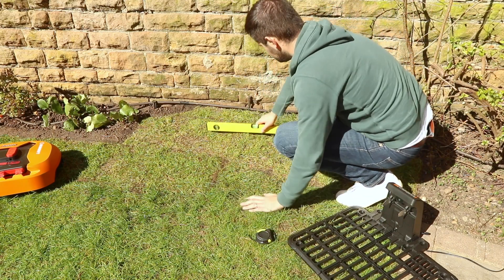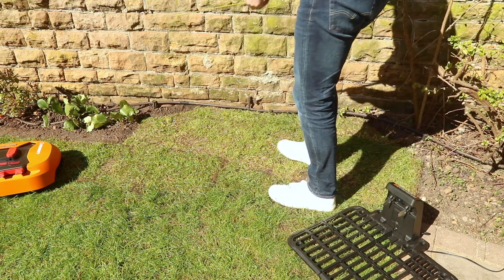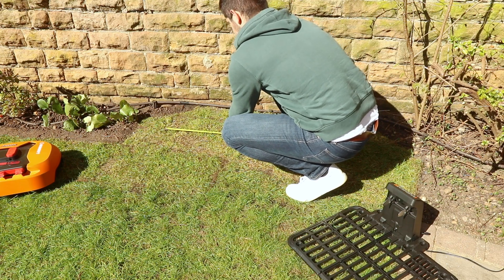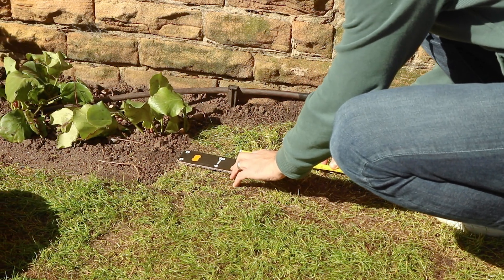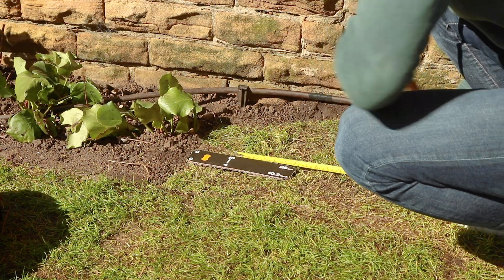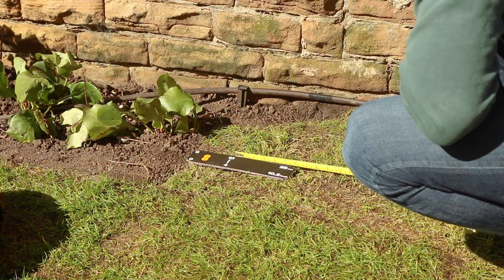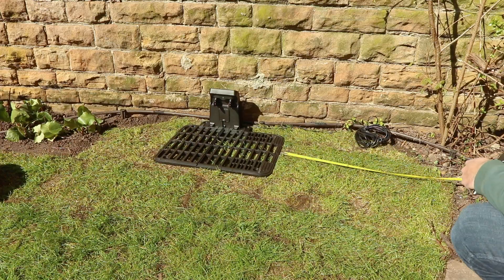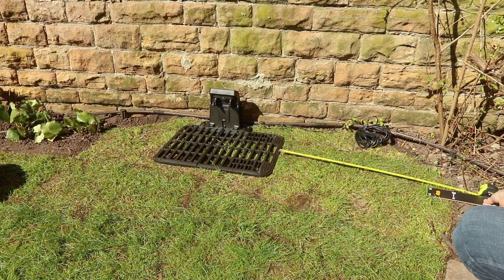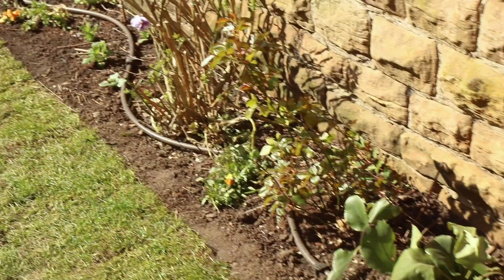With a smaller garden, as space is more at a premium, I'm using the bare minimum requirements for the space required for the charging station. I did feel it was going to be hit and miss as to whether the mower would be able to dock and dismount the charging station successfully in such a confined space, but we'll find out later. For reference, the docking station needs a minimum 30cm clearance on the left and 80cm on the right.